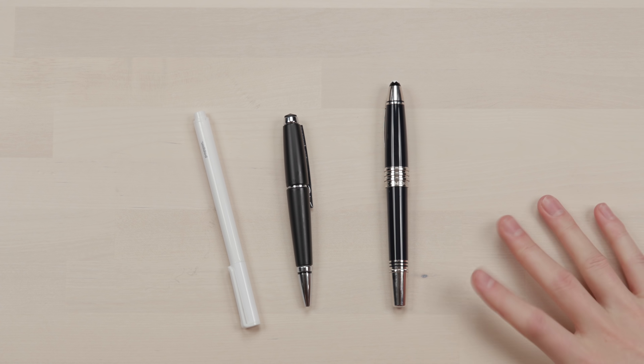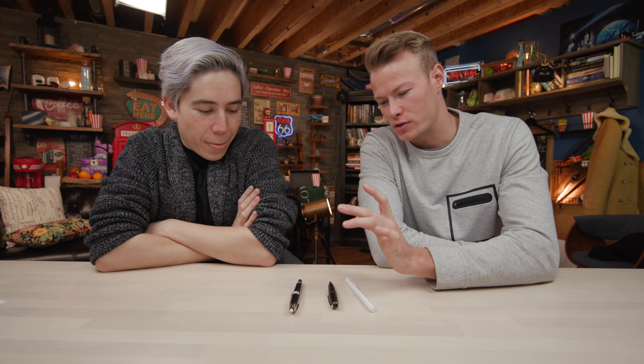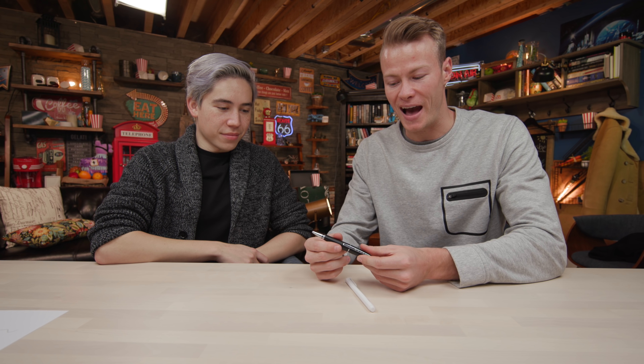Alright, three pens, three very different price points — which one was most worth it? From a pure status standpoint, obviously the Montblanc wins. But for somebody in my position for regular use, I don't see the Montblanc being that pen for me. I feel like if I got one, I'd put it on a pedestal because I'd be afraid to use it. So between the other two, although I liked the writing and cool patented design of the Cross pen, I'm going to go with the Poppin pen — because if you run out or lose it, there are nine other pens you can use.